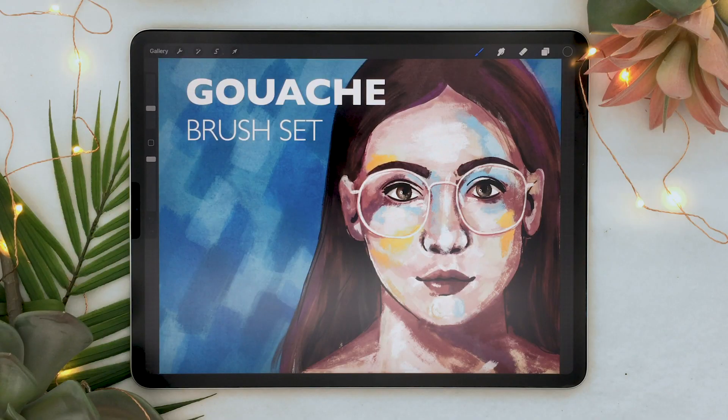Hello everyone, it's Genevieve and I am super excited because today is the release of the brand new Procreate 5X update. I have yet to open the app because I thought I would bring you guys on a first look review of the features. So let's jump in. I did go on the Procreate website to check out what was going to be new, just so I knew what to look for.